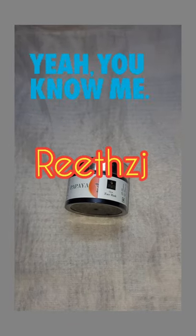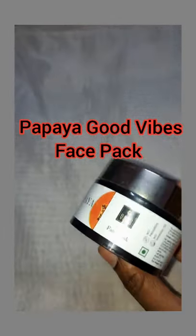Hi everyone, welcome back to my channel. My name is Ritz, if you don't know me. Today I'm going to show you the papaya face pack from Good Vibes, and this is a very good pack.